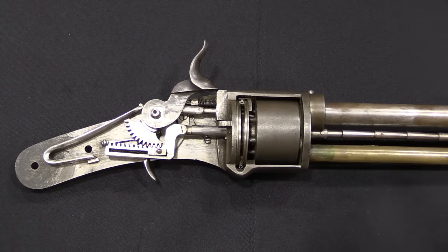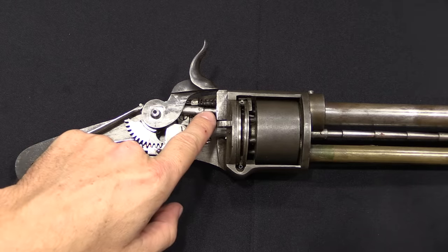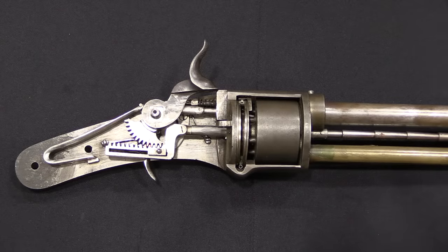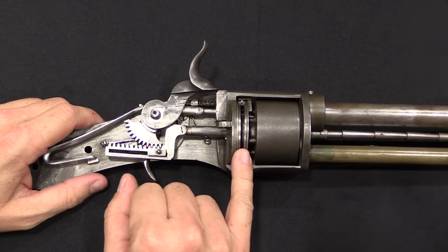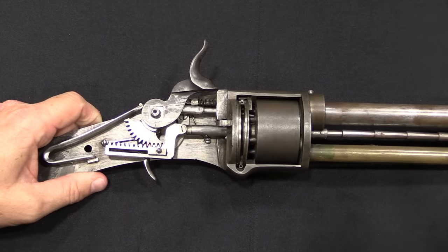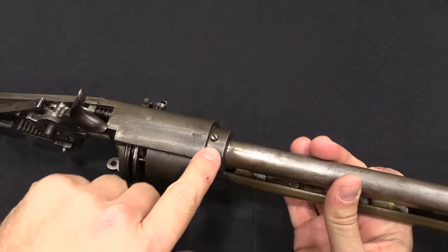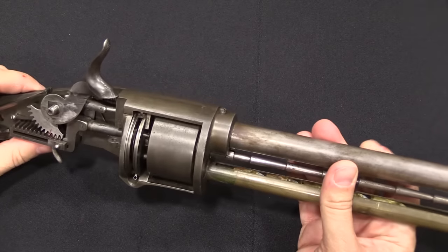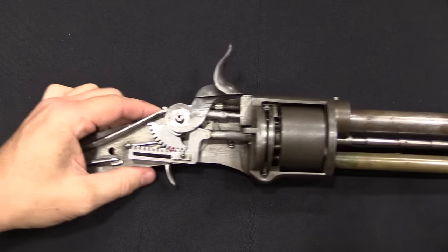This is a proof of concept model that is not capable of actually firing, for two reasons. First off, the striker here is not actually long enough to reach and detonate a percussion cap — almost certainly intentionally, so they could experiment cycling the percussion cap feeder without accidentally firing caps or cartridges. Secondly, the barrel is held in place only by a set screw, which would not survive the pressure of firing. So this is intended as a proof of concept model — so what exactly are they proving?